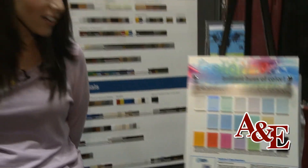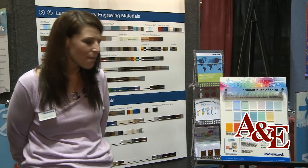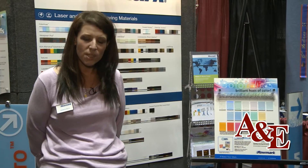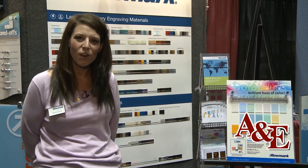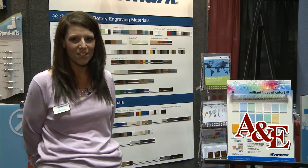For more information about Colorhues, you're welcome to visit us online at www.romark.com. There you'll find technical support, sign design downloads, all the information you need. Or you can chat online with one of our live customer service reps.